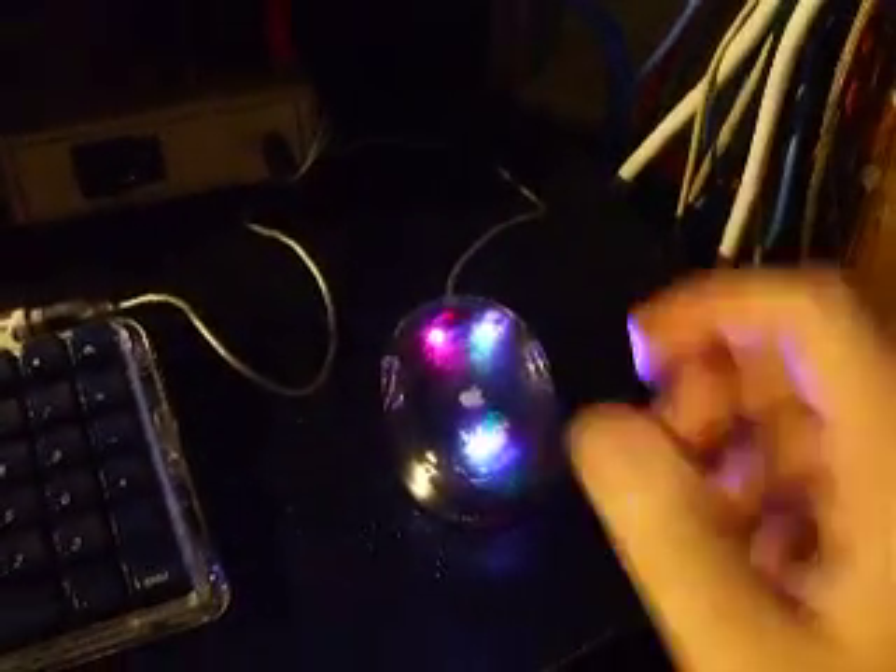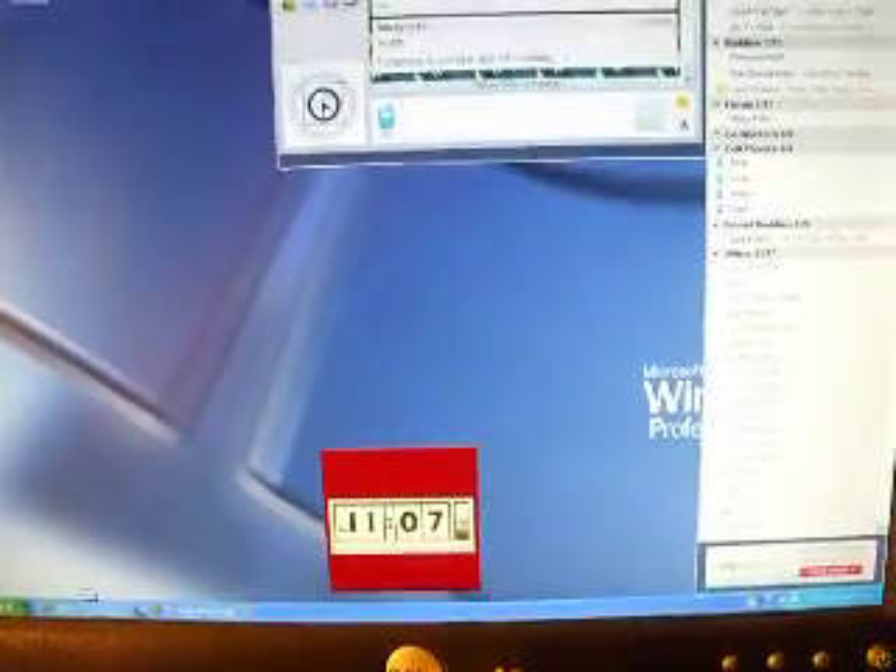And yes, it does work. Mouse going around — see that? I got a message on AIM.